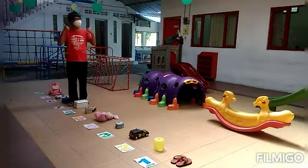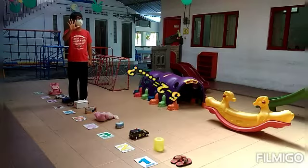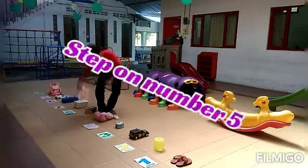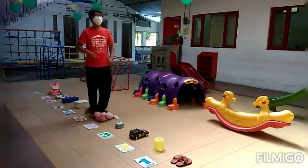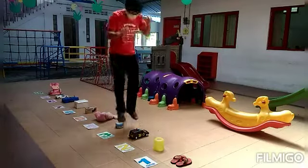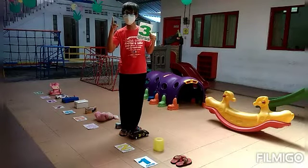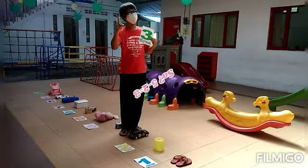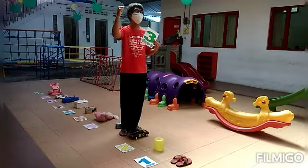Next: 5 minus 2. You have to start on number 5. Jump — 1, 2. Let's see the number. Yes, number 3! So 5 minus 2 equals 3. That's how to play the Subtraction Jumping Game. Have fun! Bye-bye!